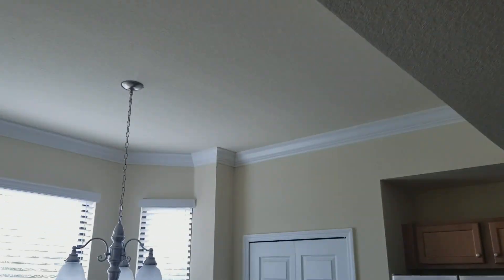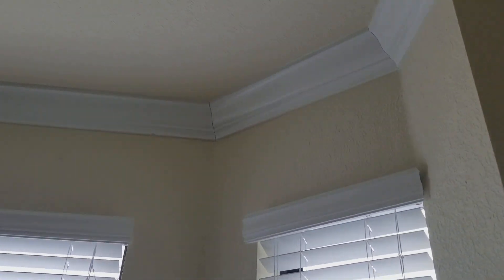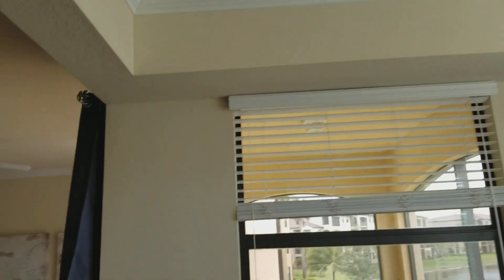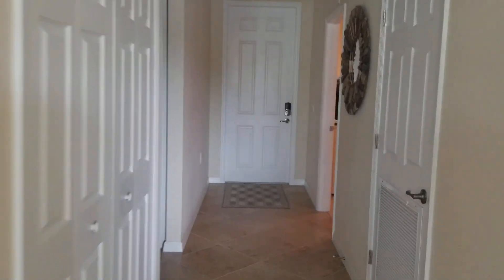It's nothing major — it's a super simple fix. It's just a matter of somebody climbing up a ladder, grabbing some caulk, and putting it there. But there are quite a few of the joints that are like that. Like I said, it's not a huge deal.